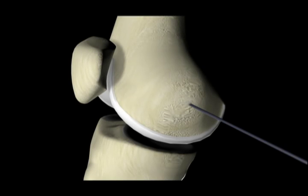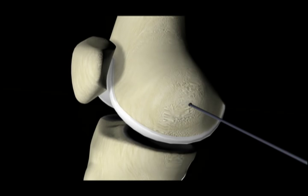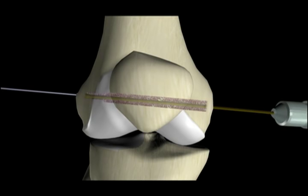A pin is drilled to the lateral surface of the femur, being careful not to deviate too anteriorly into the articular surface of the trochlea. The pin in the femur is overdrilled with an acorn reamer bit to a distance of 30 to 35 millimeters. The remaining tunnel length is overdrilled with the 4.5 millimeter drill bit to accommodate the passage of the toggle lock device.